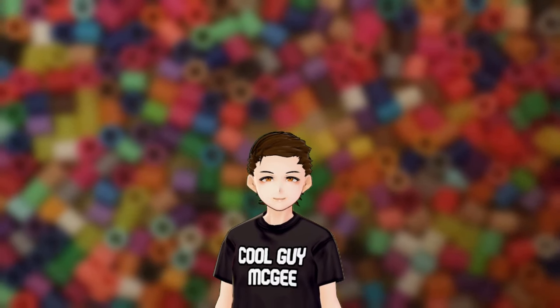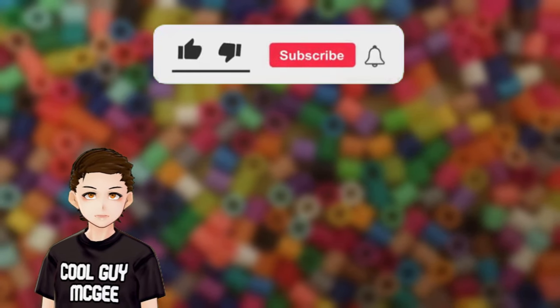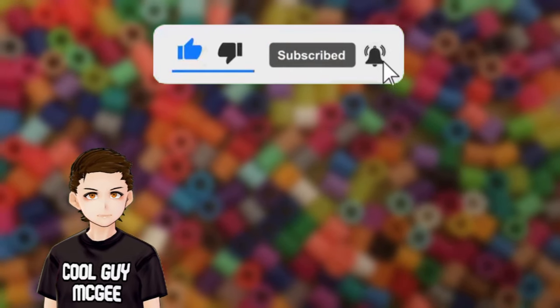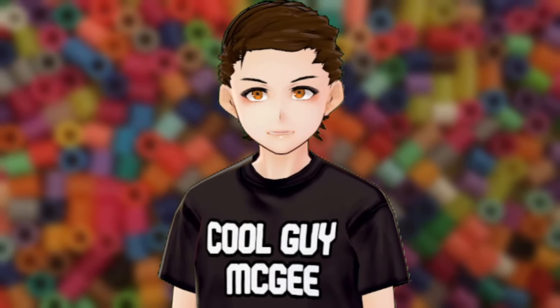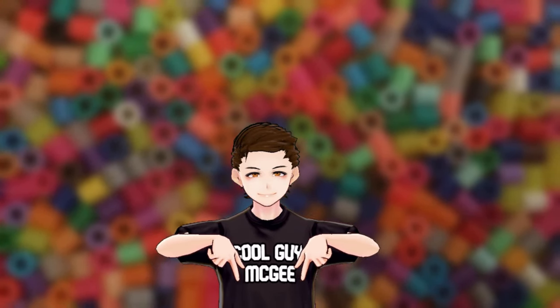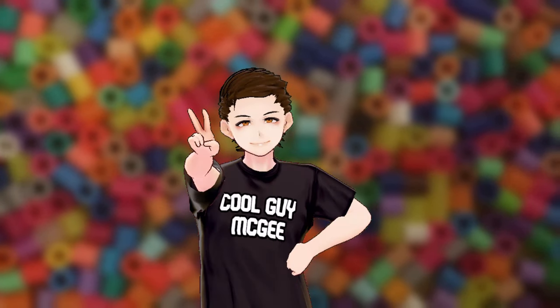So there you have it — now you should know how to iron your perler beads. If you learned something new or just enjoyed the video, please consider leaving a like and subscribe to find out when I drop new videos. It's free for you, but it goes a long way for me. Thanks for your time and consideration. So, what melt do you prefer to do and what tips did I miss in this video? Leave a comment down below — I love to see what other people have in mind. And until next time, peace out.